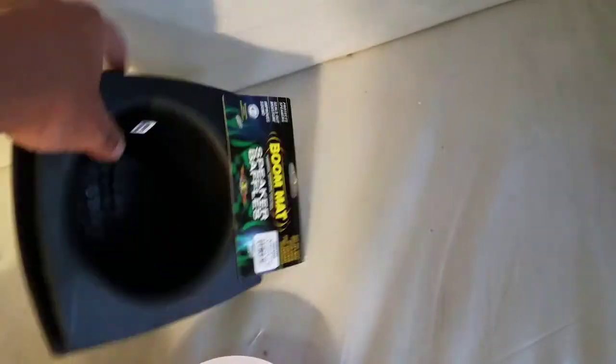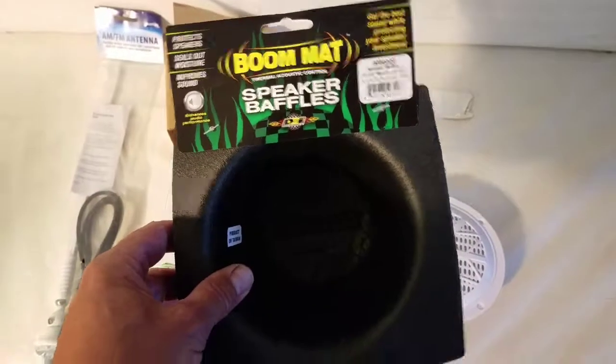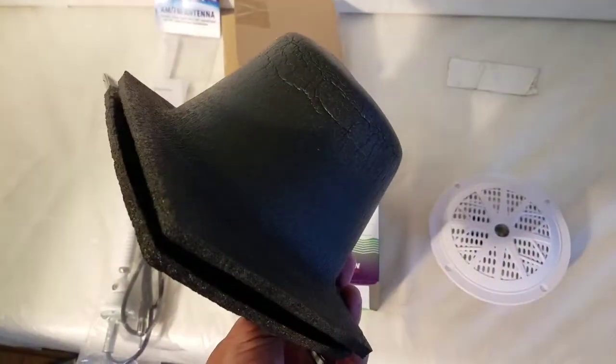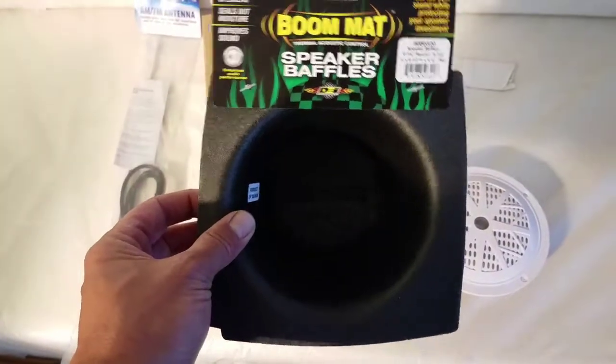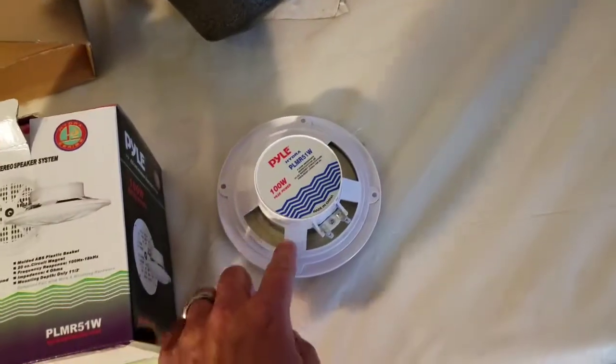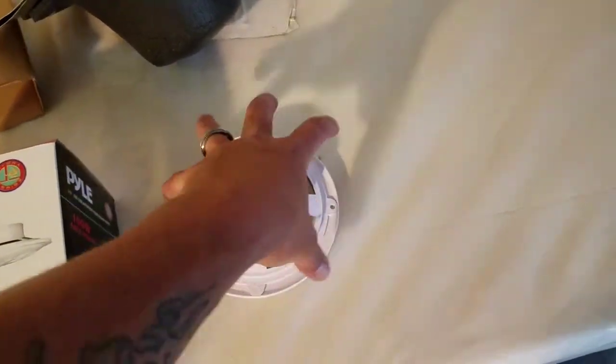I picked up some baffles because of where I'm going to mount these — up in the cargo area up top. I wanted to protect the back of the speakers from getting stuff down inside, so I'll put a baffle in there.